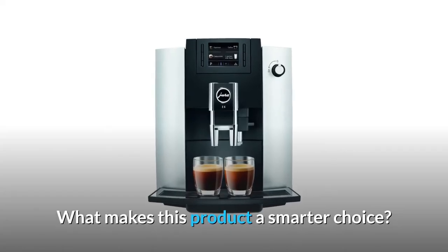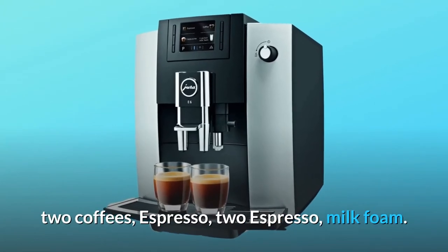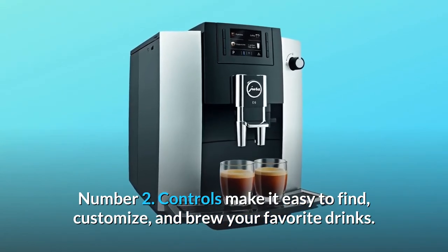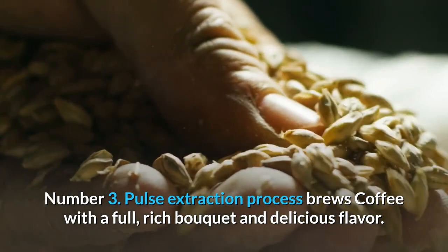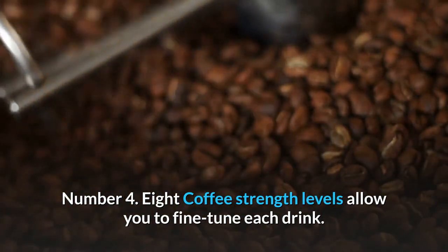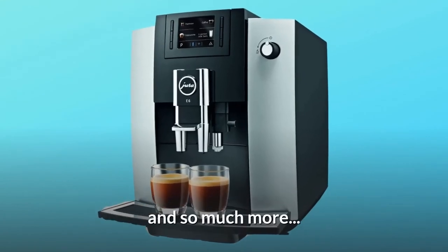What makes this product a smarter choice? Number 1: Make 6 specialty drinks including cappuccino, coffee, 2 coffees, espresso, 2 espressos, and milk foam. Number 2: Controls make it easy to find, customize, and brew your favorite drinks. Number 3: Pulse extraction process brews coffee with a full, rich bouquet and delicious flavor. Number 4: Eight coffee strength levels allow you to fine-tune each drink. Number 5: Fast, quiet G3 grinder creates 60% less leftover ground coffee. And so much more.